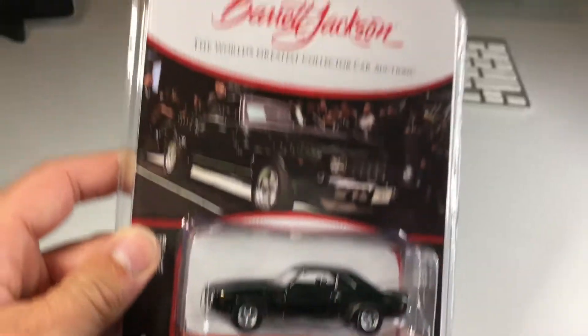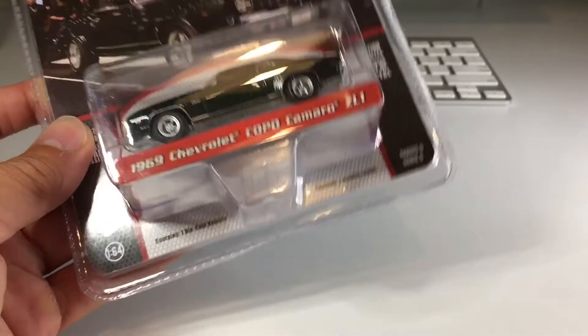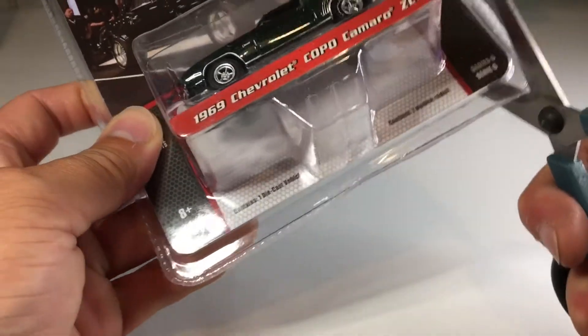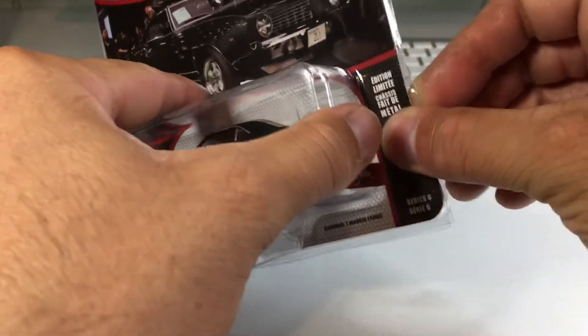It looks pretty good in the package, not bad at all. Let's go ahead and put the camera down and crack it out of its plastic case. We made the appropriate cuts — now let's go ahead and crack it out.